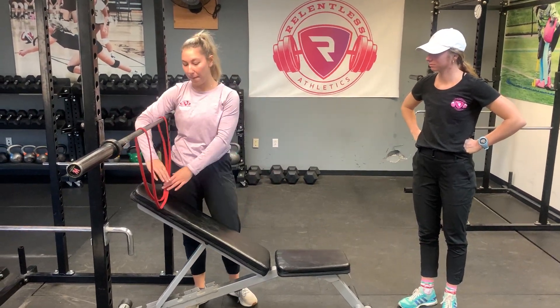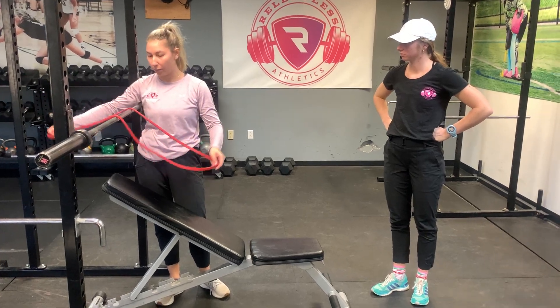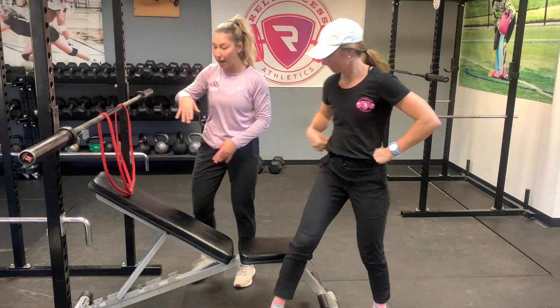Hey guys, this is our band assisted bench press. We have a red band for this. We're just going to lay the band over — I'm going to have Lada be my model to show how to set up.